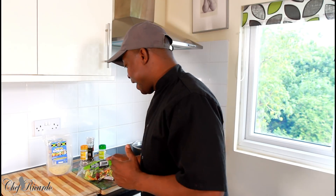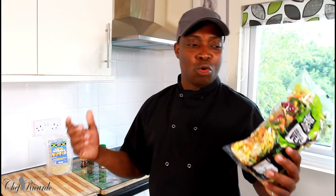Welcome back to the kitchen with Chef Ricardo Cooking Show. It's amazing to be in the kitchen giving you your favorite recipes, ideas, and things we love to make at home. I was in the supermarket recently and came across something interesting.